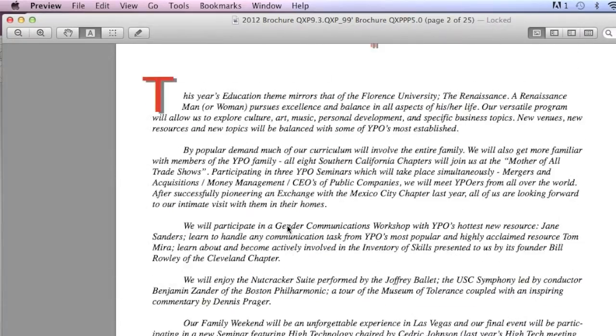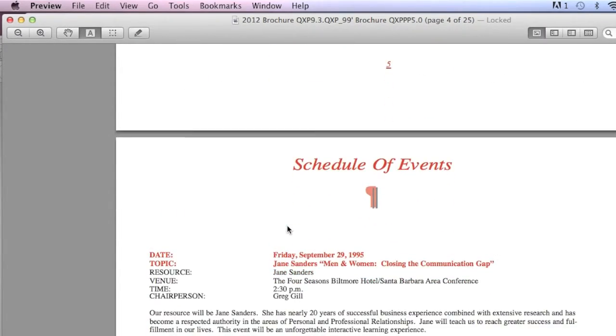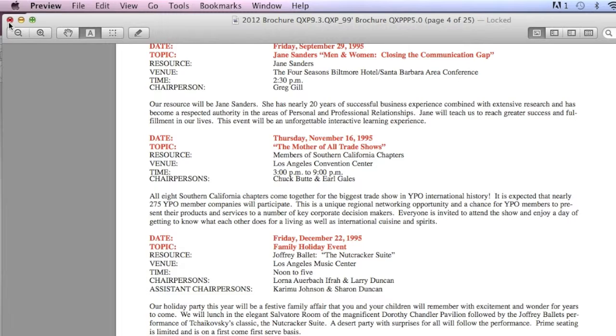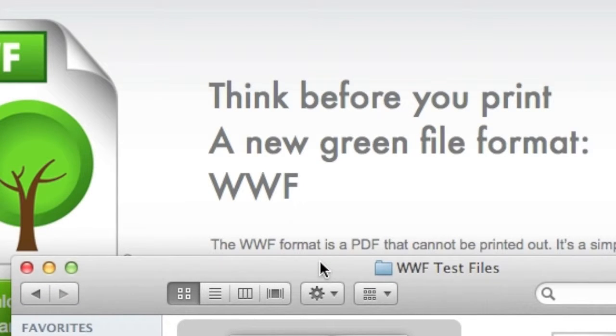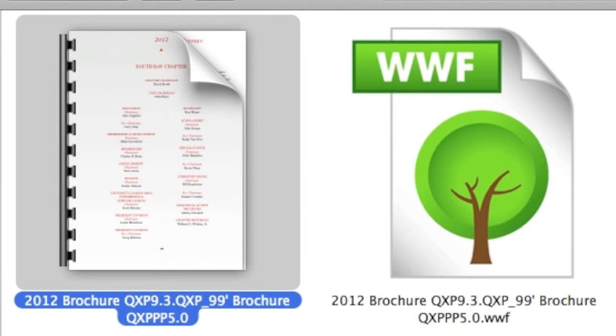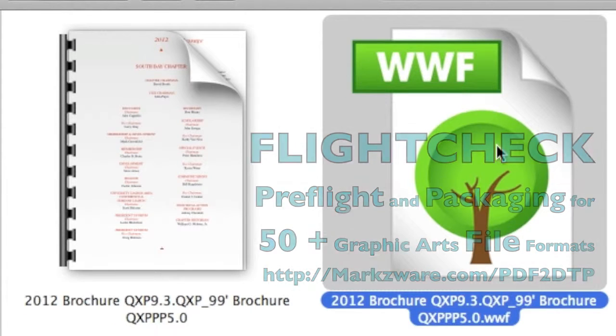You get a full overview of what's inside of that file. Now, what's interesting — when we take this PDF here and notice their slogan is 'Think Before You Print,' it sounds very FlightCheck-esque. Something a preflight operator would say. Let's take this .WWF file and drop it on FlightCheck.